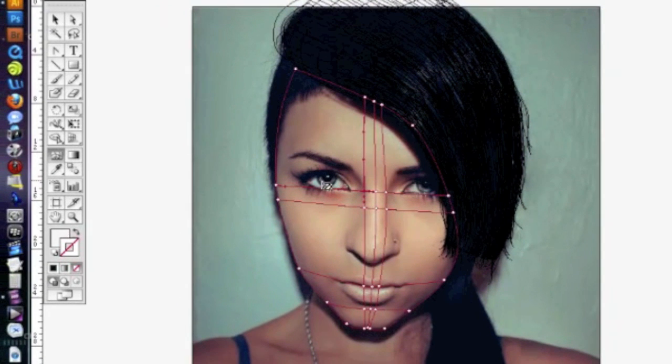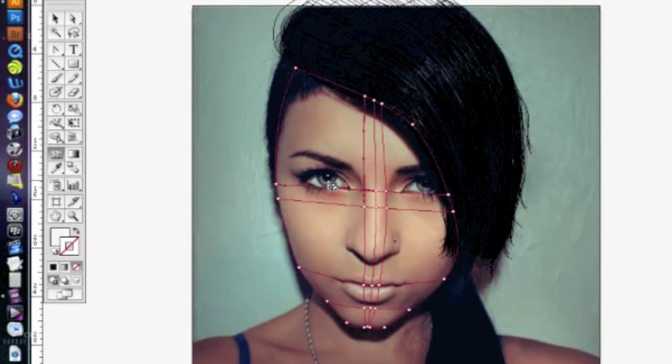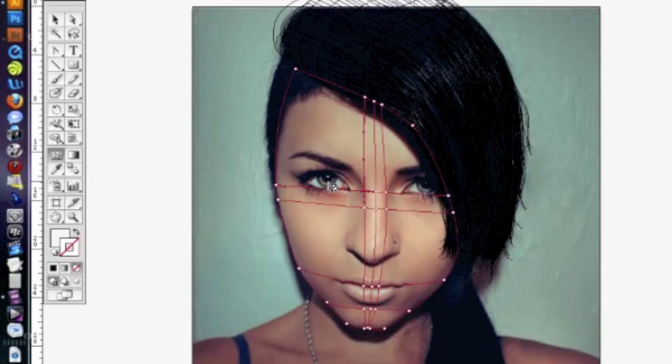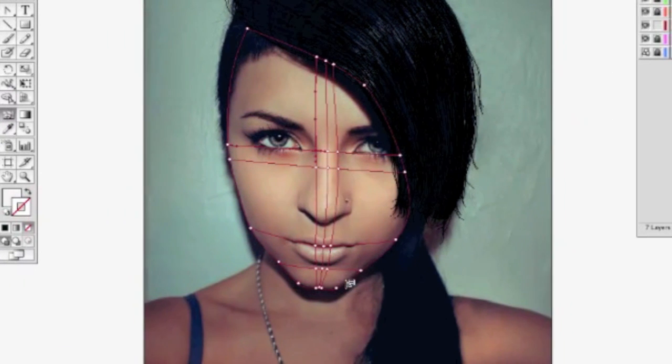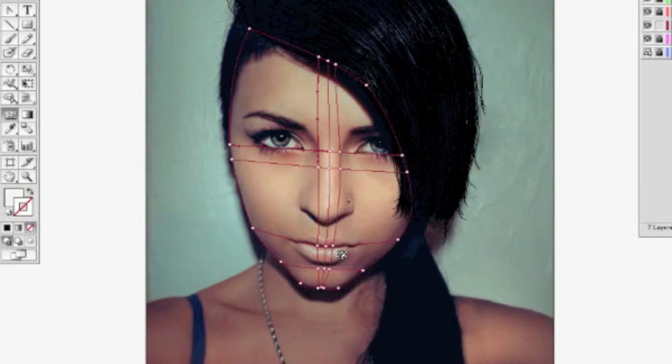The white of the eye and the iris — the color part of the eye — I would do on a separate mesh. The white would be a separate mesh, the iris would be a separate mesh, and the black of the eyeball would be another separate mesh.